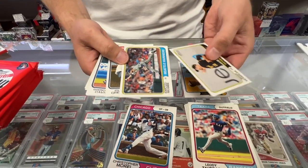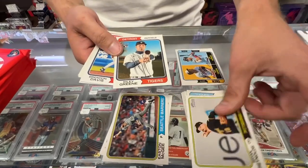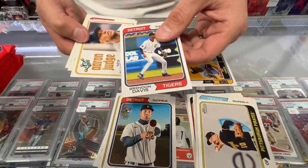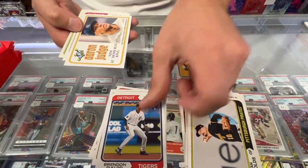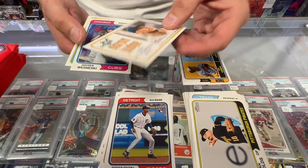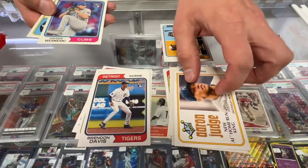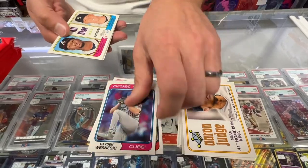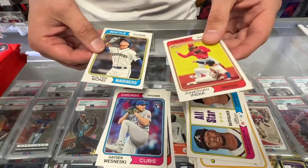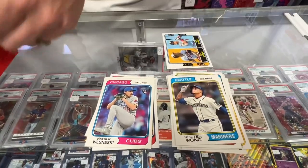Pack two: Brian Reynolds, Easton McGee — rookie — Riley Green — rookie — Brendan Davis, Aaron Judge AL Home Run King card number one, Jonathan India, Colton Wong. No short prints in that pack.